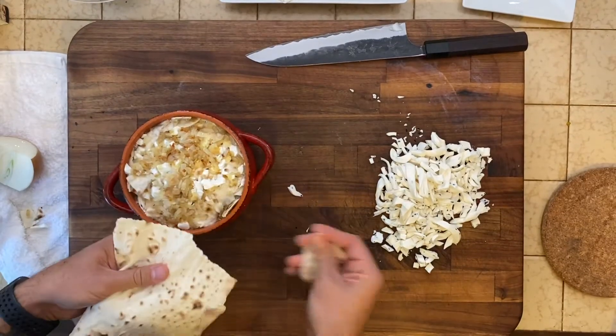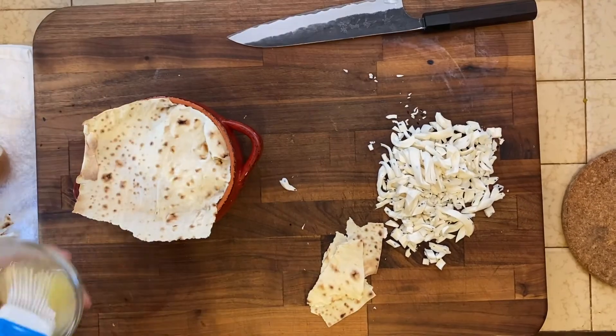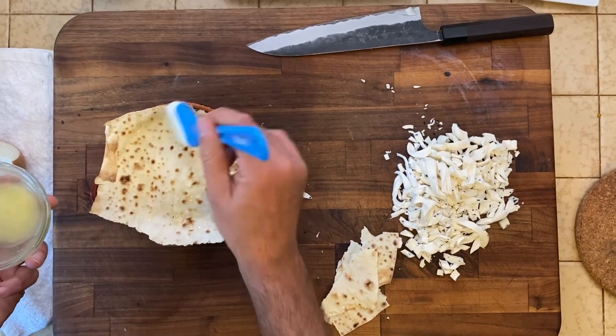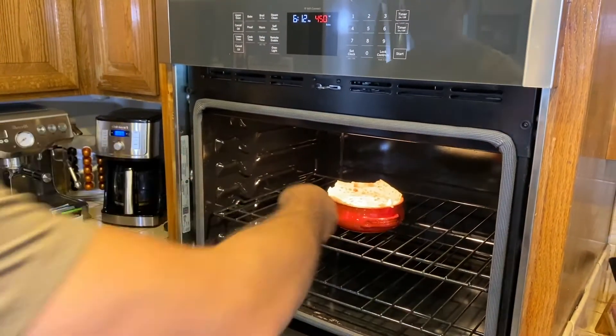Finally, we top it off with one piece of lavash. We just put a little bit of melted butter over the top — this is going to get our lavash on the top nice and crispy. Then we pop it in the oven at 450 for about 10 minutes.